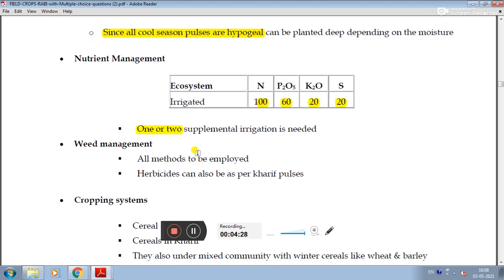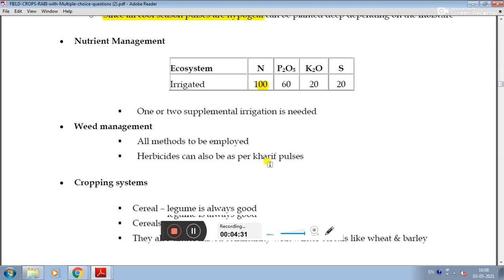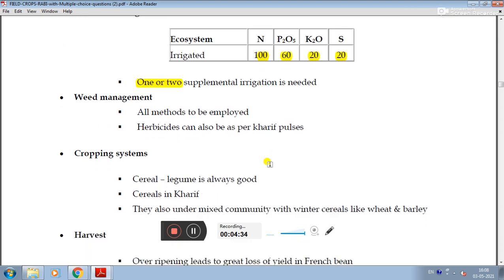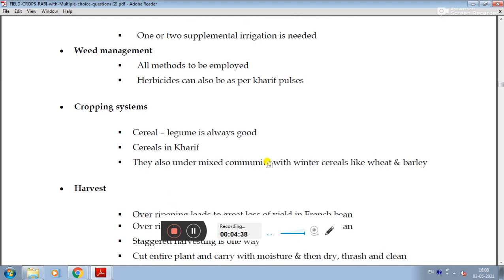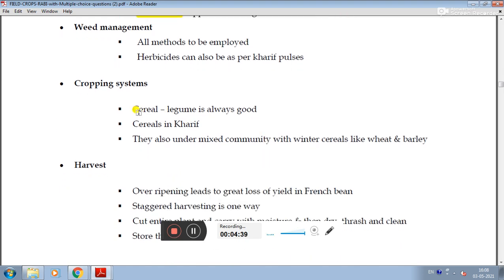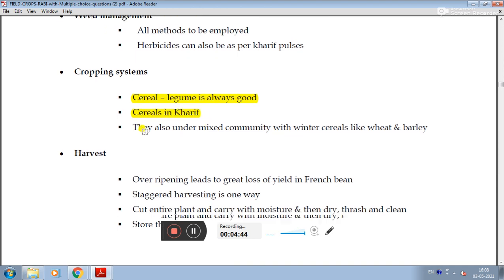Weed management: all methods can be employed. Herbicides can also be used as per recommendations for pulse crops. In the cropping system, cereals and legumes are always a good combination. French bean is mixed or intercropped with winter cereals like wheat.